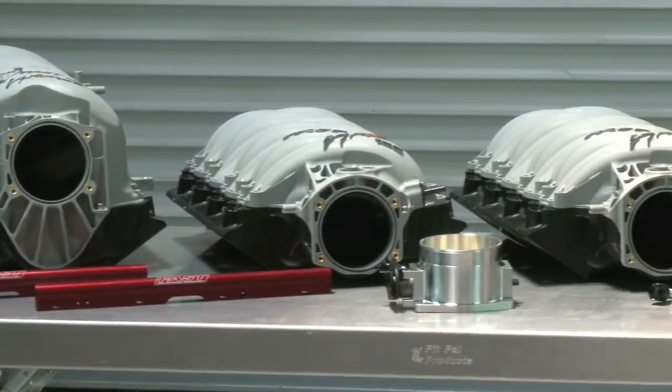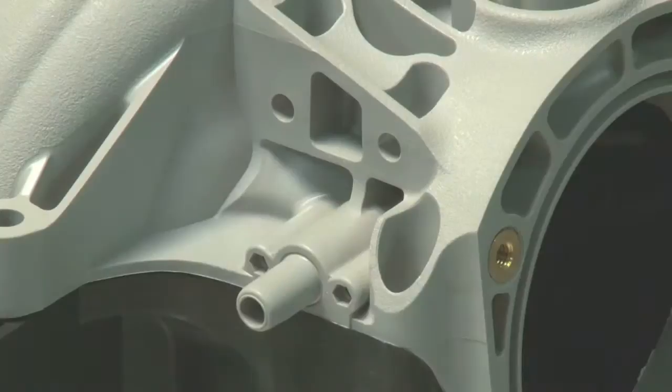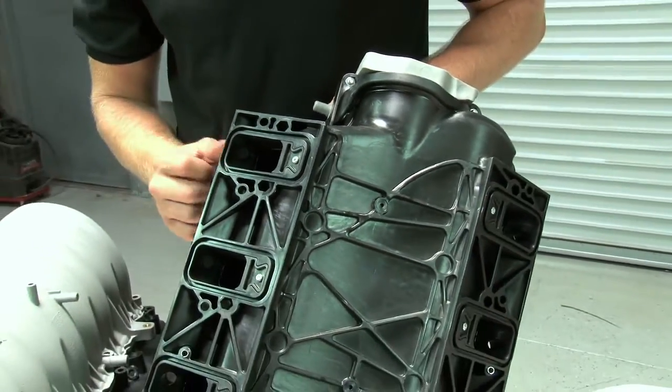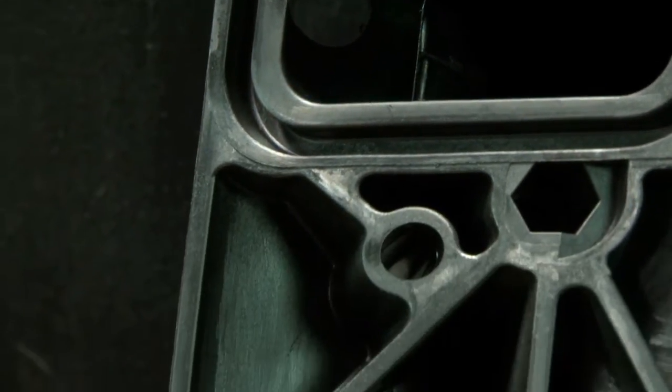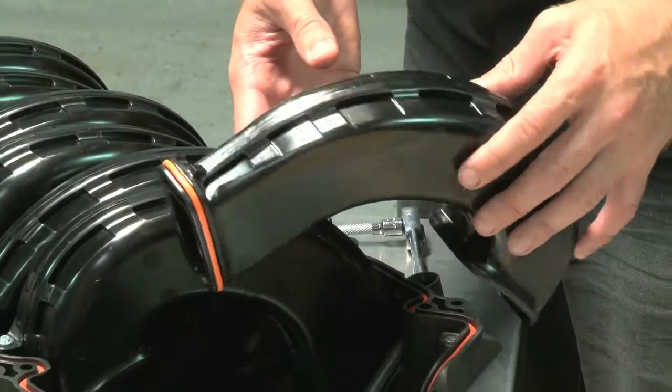All of the Fast LS manifolds have a few things in common. The first thing you'll notice is the advanced polymer construction, which makes them lighter and more heat resistant than a cast aluminum manifold. It also makes the LSXR and LSXRT's modular design possible. The whole thing comes apart easily and individual runners can be removed for custom porting.